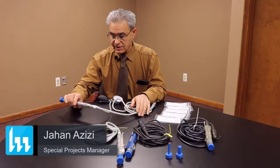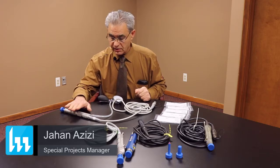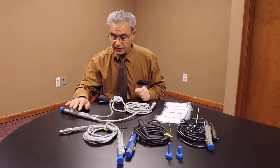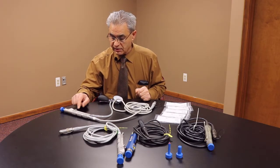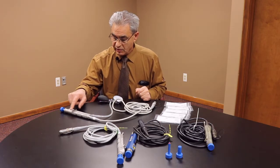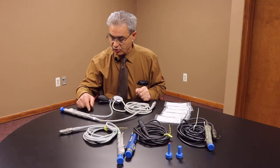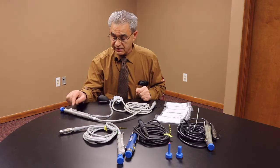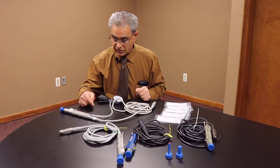Hello, this is Johan Azizi. What we are going to talk about today is the issue that some arthroscopic shavers have. One of the ones that came to our attention is the O-rings that are inside this area that block the fluid from going to the electronic portion. There is potential for wearing and leaking — so the potential for fluid leak going from this area to the electronics.